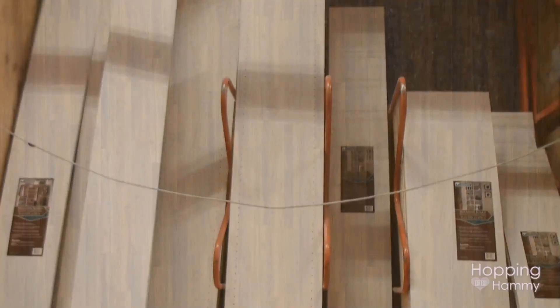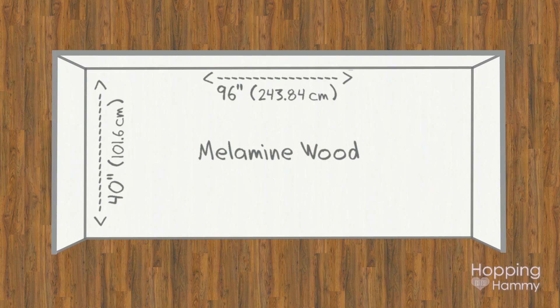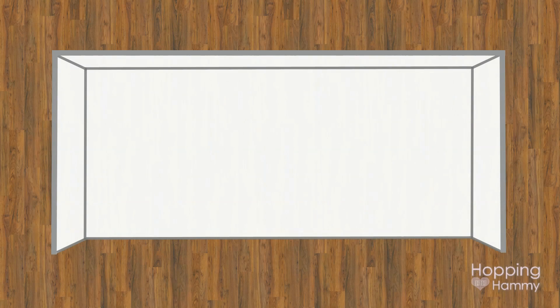I had a rough idea of how I wanted to build this cage for my future hamster. I want it to be along the lines of my current DIY table cage. First of all, I'm going to be getting some melamine wood and this is going to make the base, the sides, and the back of the cage. I've been very pleased with melamine and how easy it is to clean and wipe down, so I decided to go with that again.